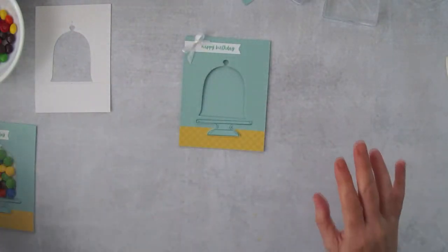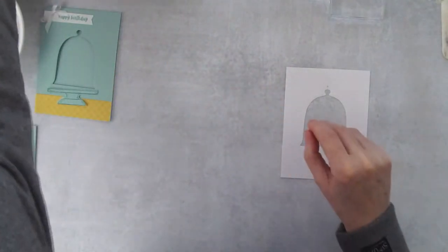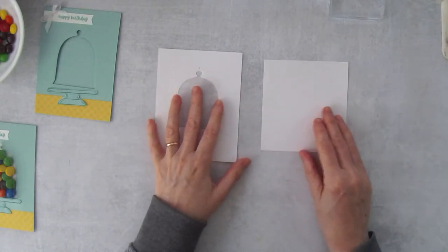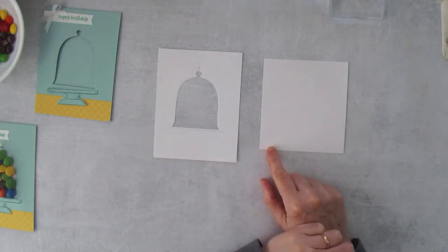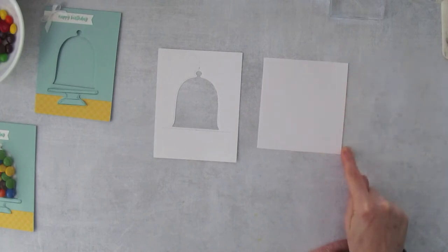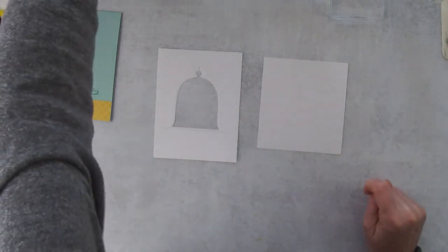Now we're going to work on the inside piece. We need this piece — I'll call it the slider sleeve. This is where the slider is going to go on the back. This piece measures 4¼ inches across by 4½ inches long.